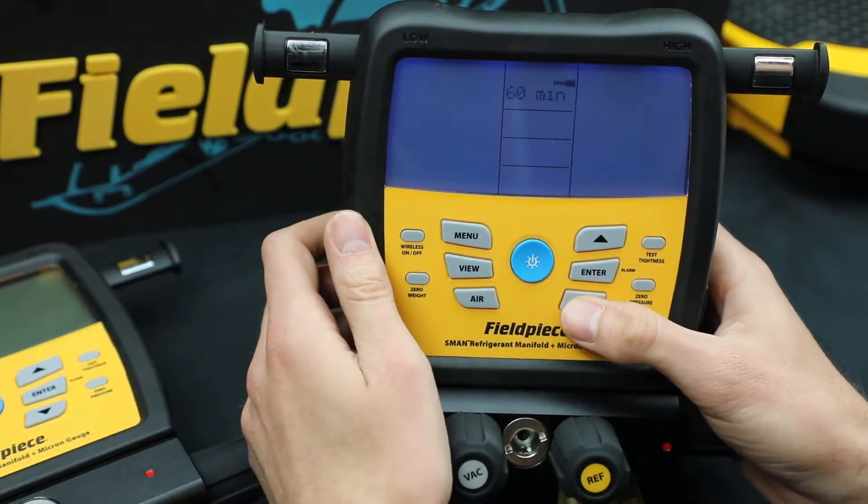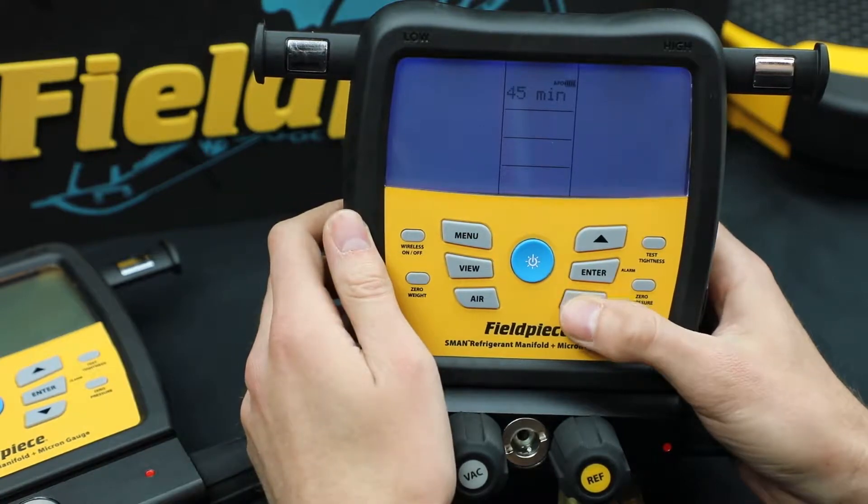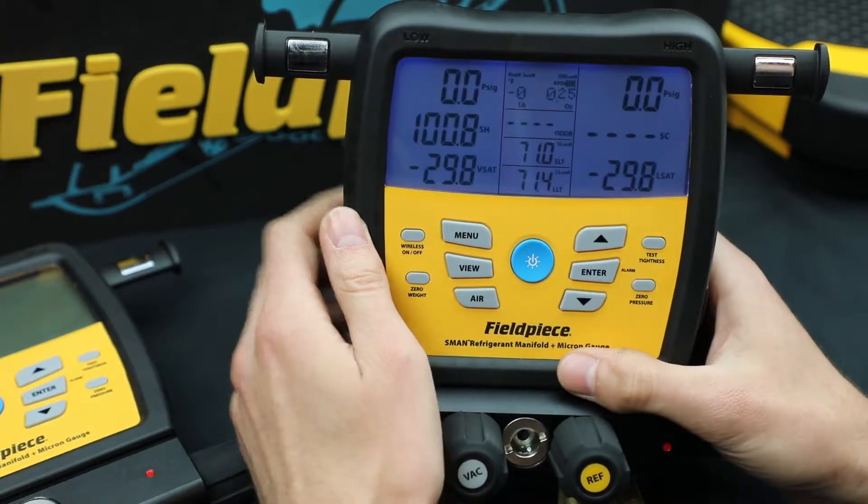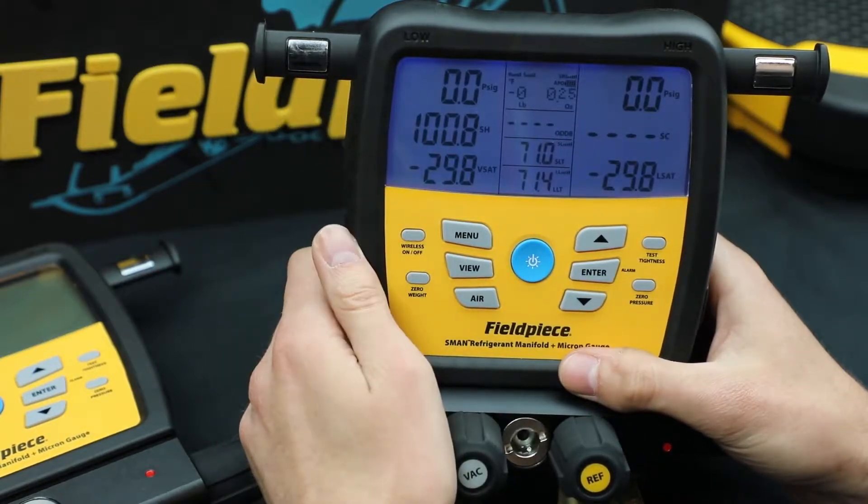I could disable it completely, or set it anywhere from 60 minutes down to 15 minutes. So I'm just going to leave it on 15 right now. Hit enter, and then it takes you back to the home screen.